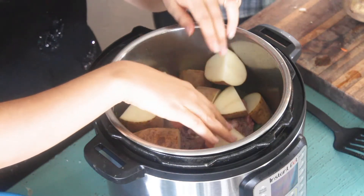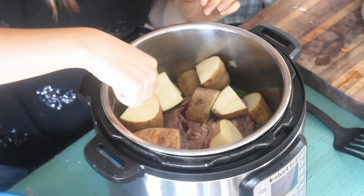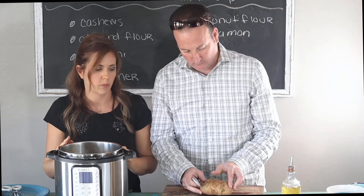Don't do so many that the potatoes go over the line. There should be a max fill line in here, so definitely just don't cover that line because it can ruin your Instant Pot.